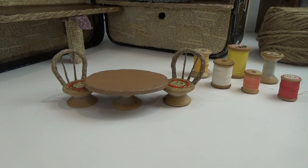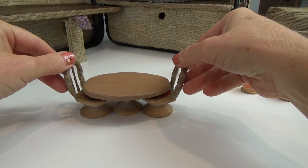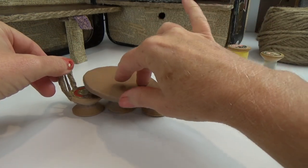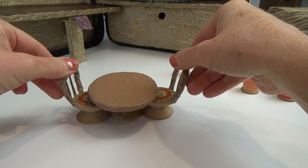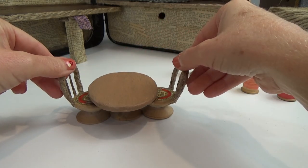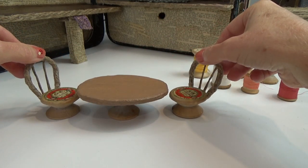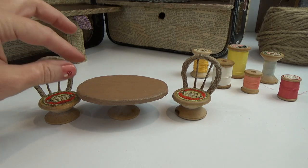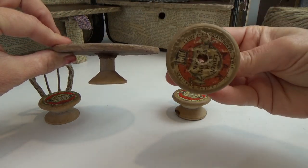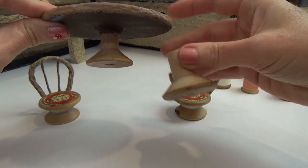Before we get started, I don't use a dollhouse scale — I just eye everything up and sometimes use the characters I'm building for as size reference, or I go by the size of the room. This table and chairs fits perfectly in my suitcase house. Also keep in mind the height of your table compared to your chairs. I don't like it when chairs don't slide all the way underneath. My original thread spool for the pedestal was a little too short so I had to add a spacer — I'll show you how I fixed that later.